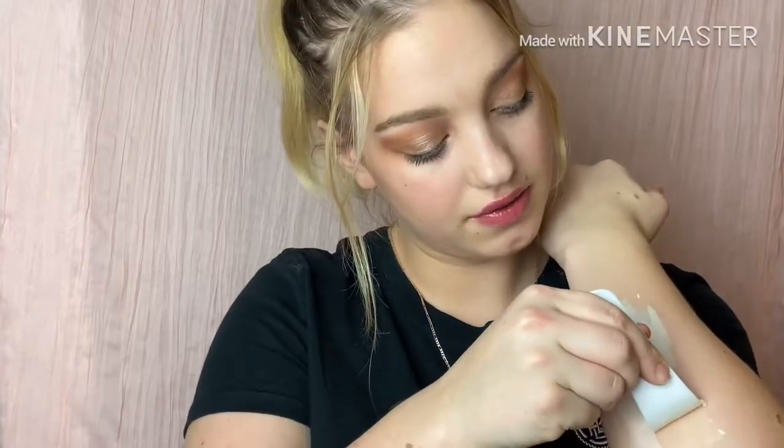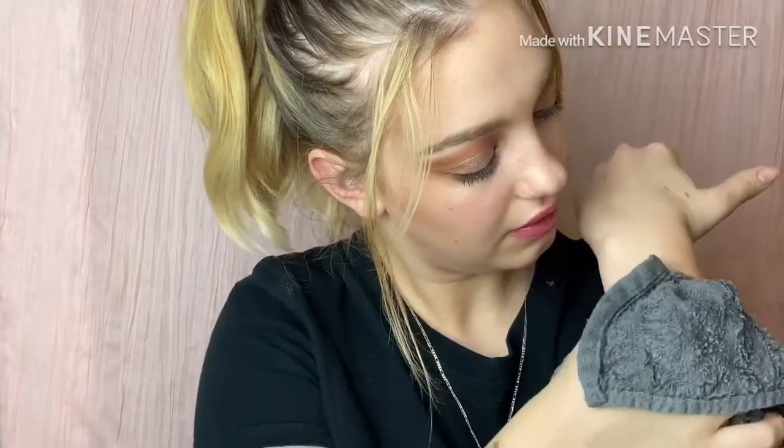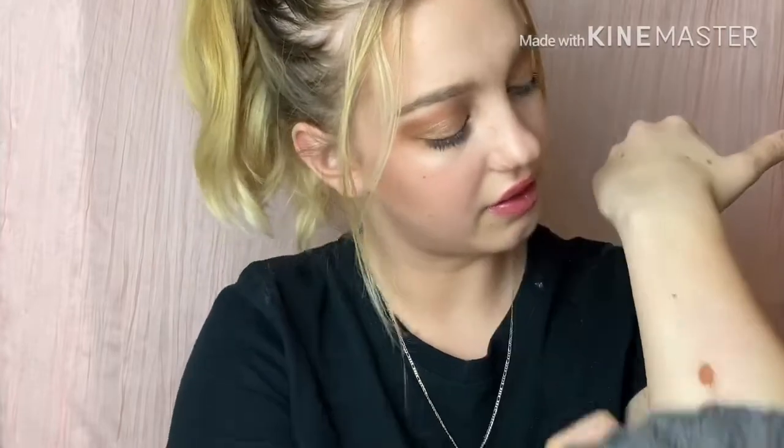I wonder if the hair removal cream is dry now. Let me read the directions first — it says scrape it off. Okay, I'm scraping it off now. No, it has not worked at all. I don't see any hair in this cream and all of my hair is still on my arm. Not one hair has been removed. It did say wash off in the shower, so let me wash it off and see... no, it didn't work. Are you kidding me?